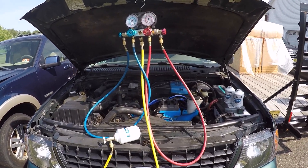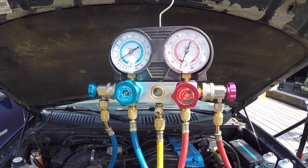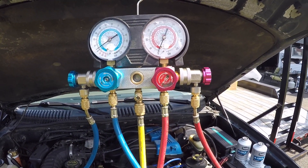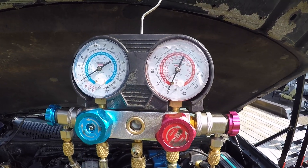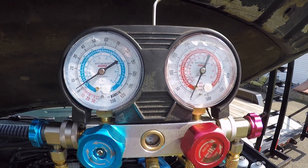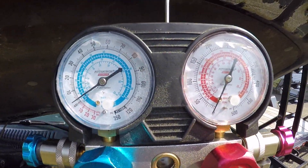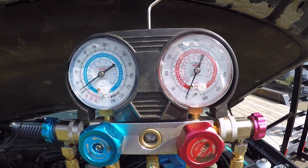Today I'm going to show you how to properly recharge your car's AC system using a set of gauges that I got from Harbor Freight Tools. Now I'm going to be checking the pressures and adding refrigerant, if needed, on my 2003 Ford Explorer. I just want to go over the gauges real quick and teach you guys what to look for and how to read them.